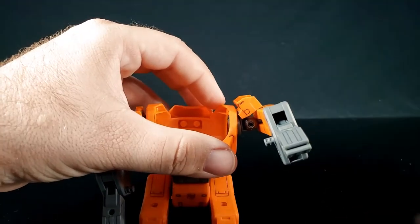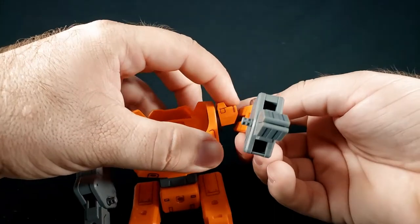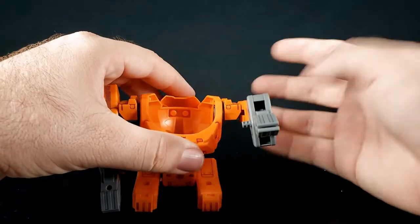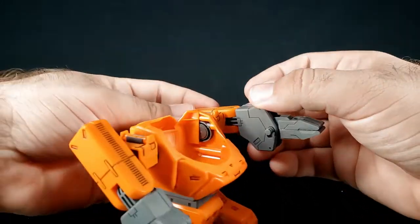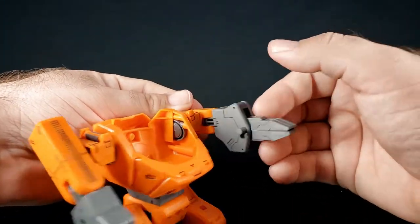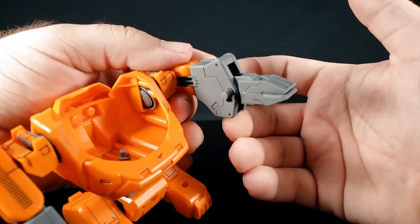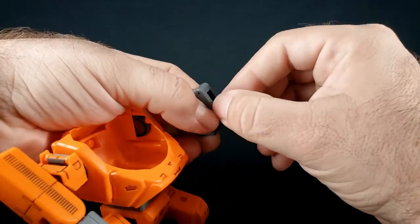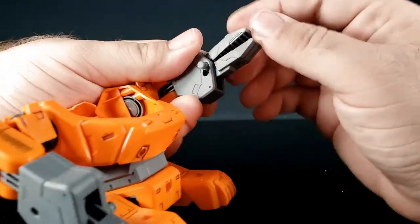Rodimus really wanted another joint here to flip in and out so you can turn the arm another 90 degrees - he might cover that in his own review. It does have an elbow joint which is cool, a nice rotation joint, and it does swivel there. Then you have a very unsightly peg hanging out the side - that is actually for operating the claws, it's supposed to be.